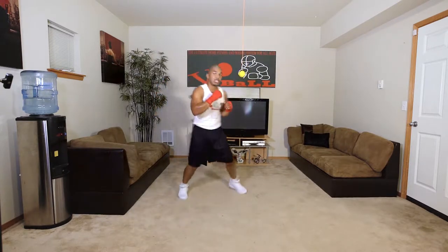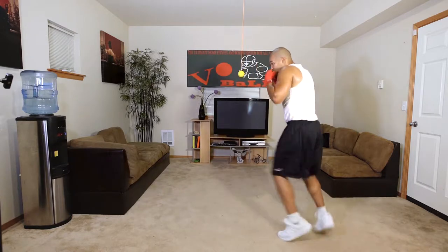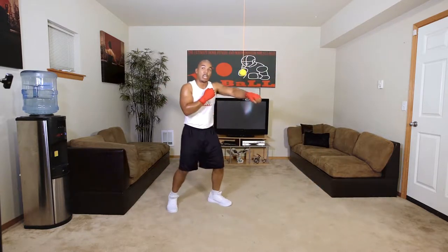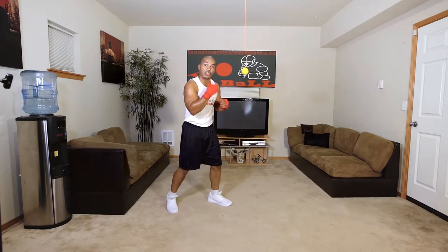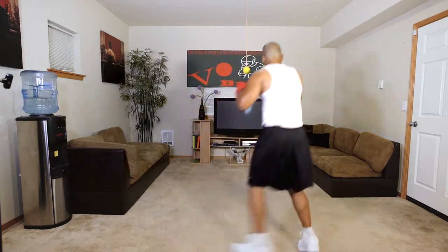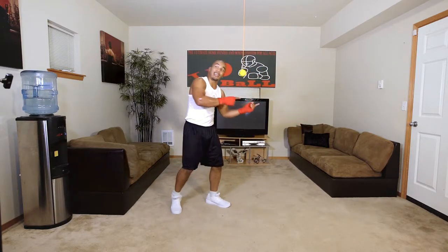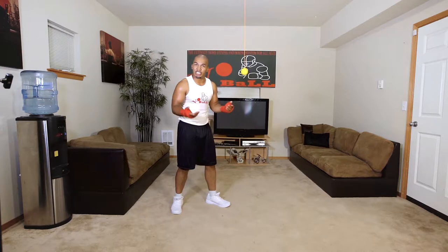Let me demonstrate. I'm going one through ten, then ten straight punches on the heavy bag. Then I'm going the other way — one through nine, then nine straight punches. Then eight, seven, six — you get the gist of it.